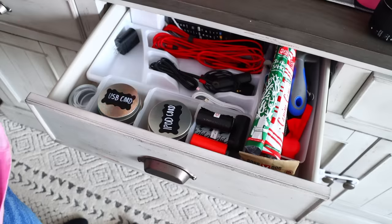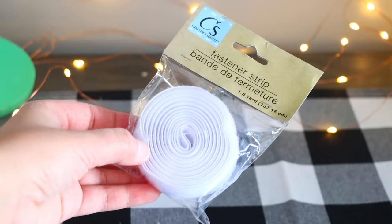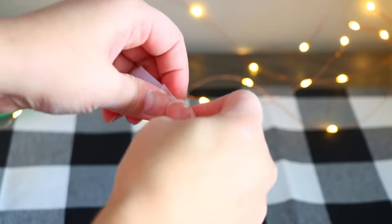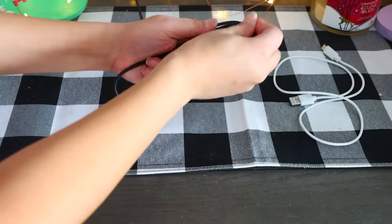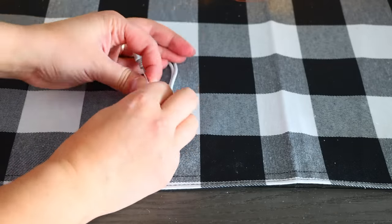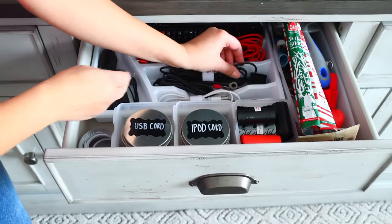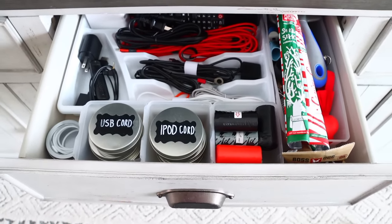I had phone cords left over from the junk drawer — I'll link my phone cord organizing video below. I placed them back in the drawer they belong in. Here's a helpful tip: you can buy a pack of fastener strips at Dollar Tree — basically two Velcro strips — and wrap these around individual phone cords so they're nicely bundled instead of unraveled and tangled with other cords. You just wrap the cord up, put the fastener strip around it, and it's nice and put together.